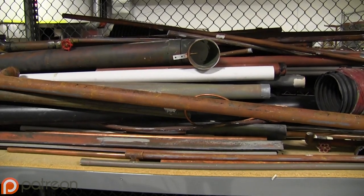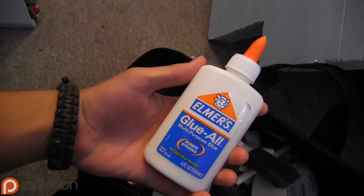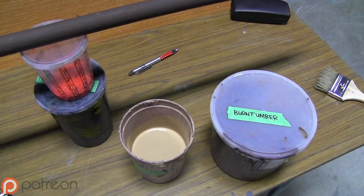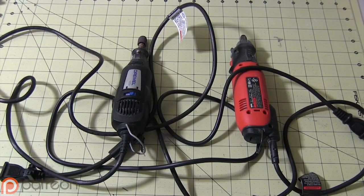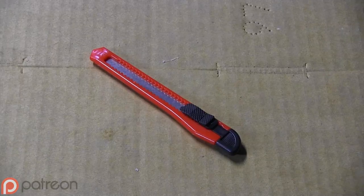For this build you'll need PVC or a dowel rod, EVA foam, white glue, hot glue, paint, a marker, a respirator mask, goggles, sponge brushes, a rotary tool, scissors, razor pens, or a box cutter.